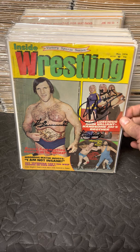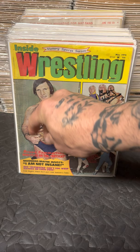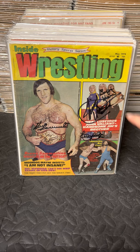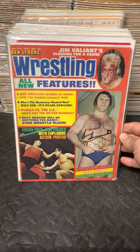After traveling the country and through Japan, Bruno came back and took back the WWF title. This Inside Wrestling from May of 1974 is a shot of Bruno — he still has the confetti on him from the celebration of winning the title back by beating Stan Stasiak. It's a locker room shot of him posing with the belt, also signed by Bobby Heenan, Jimmy Valiant, and Terry Funk. And here's another locker room shot of Bruno after winning the title back for the second time, on the cover of a Ben Strong commemorative magazine.